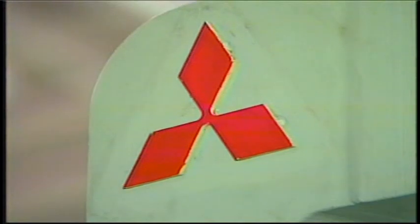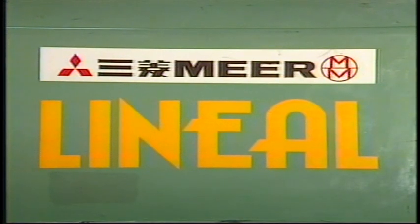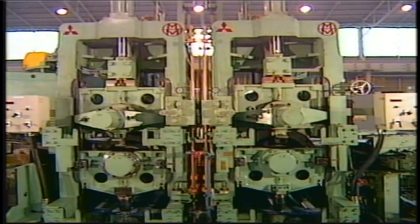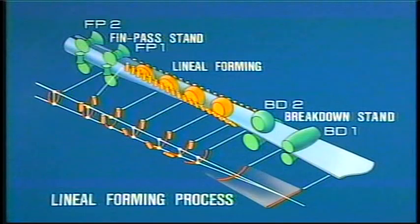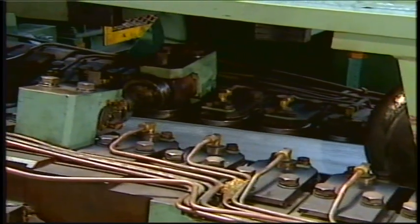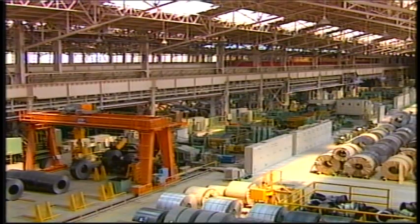To meet such needs, Mitsubishi Heavy Industries Limited, in a technical tie-up with Mannesmann-Demach-Mehr in Germany, provides an innovative lineal forming system. The lineal forming system developed by Mannesmann-Demach-Mehr is revolutionary in that it has shortened the length of the forming zone by half that of conventional systems, and has also eliminated the need for roll changes, which substantially reduces the downtime for size changes. The ERW tube mill presented in this video is a 10-inch tube forming mill recently put into operation in Japan. Equipped with the very essence of high technology, the mill has earned a high reputation among users as a high quality and highly efficient system.